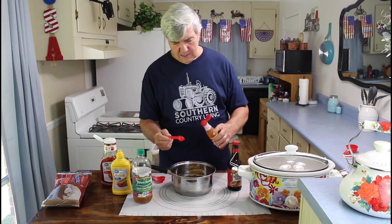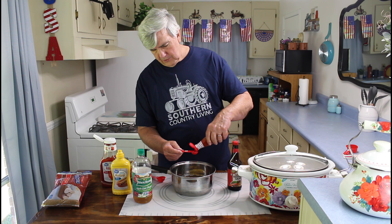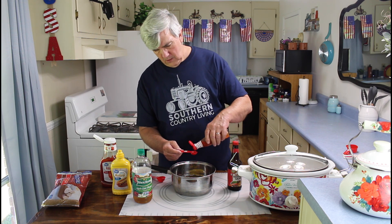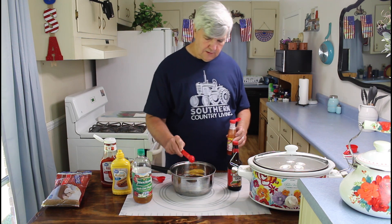The Texas Pete — now, you can leave this out, you don't have to put that in there. But this does give it a hot taste to it, and you've already got a sweet taste and a vinegar taste. I'm going to put about one teaspoon of the Texas Pete in there, and I will be careful with this — I don't want to put too much. Because Marie and I like it a little hot, but we don't want it to be too hot. That's one teaspoon of the Texas Pete hot sauce.